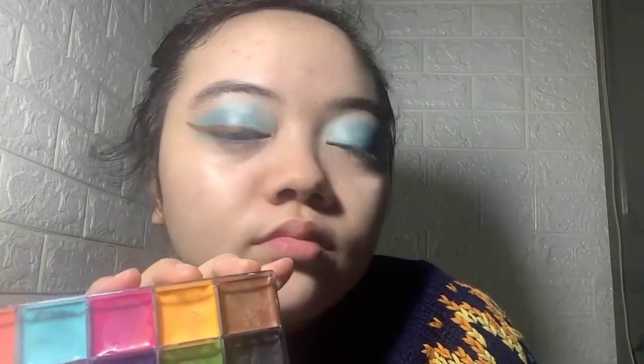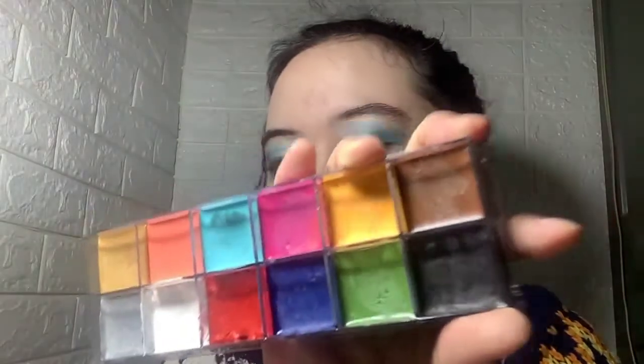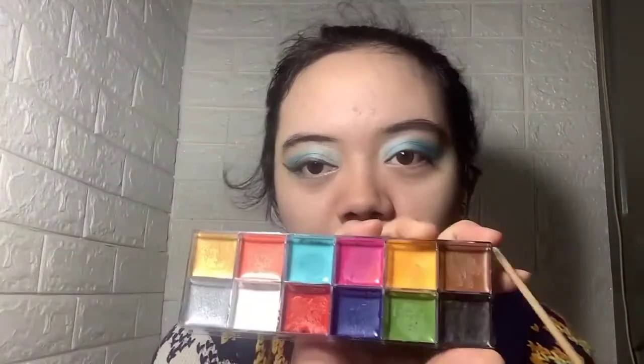I already put some eyeliner, but it's brown. You can use black if you want to, but I used brown. This isn't really a 4A eyeliner kind of thing, but since my real brown eyeliner pencil doesn't want to cooperate with me and it doesn't work, I'm using this one instead. Now I'm going to do the other side.